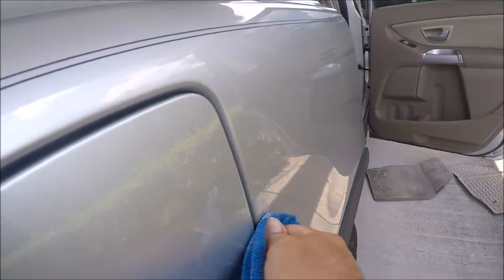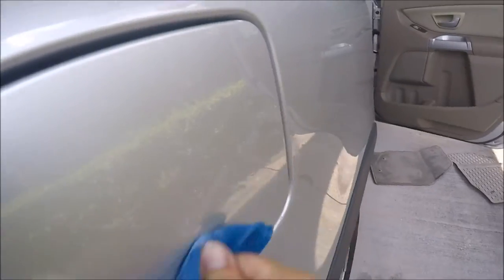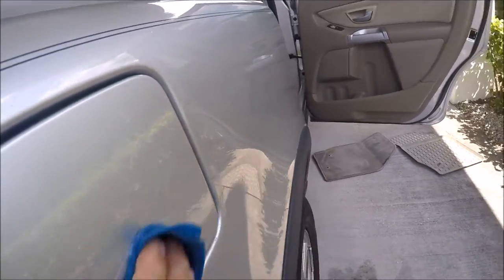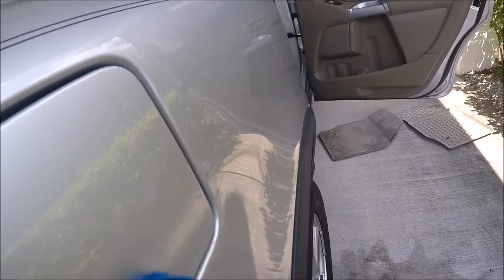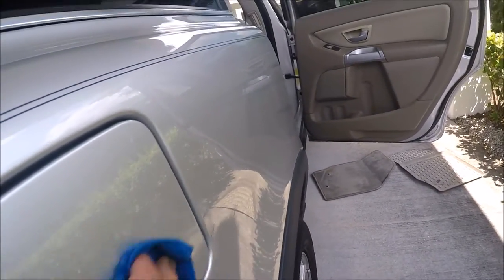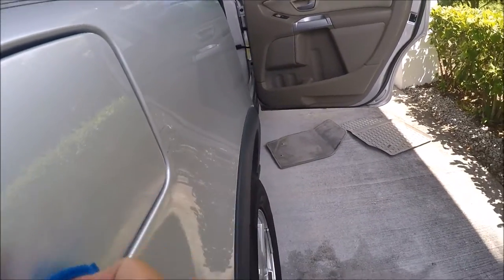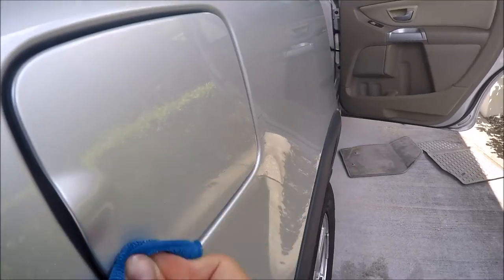When it's that bad, you definitely need to jump straight to Infinite Cut versus using Infinite Finish. The least aggressive method works very well when you're working with a polisher, but when you're working by hand you can go ahead and step up to a compound and it's no problem.